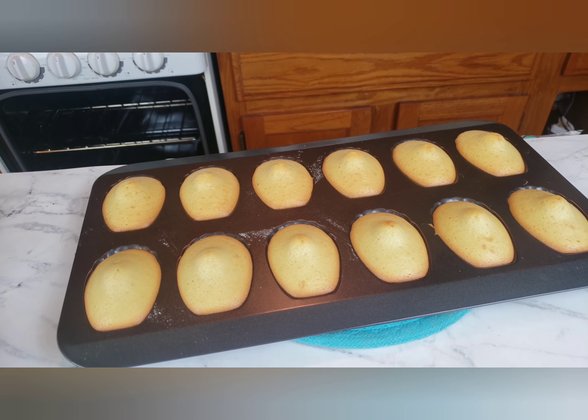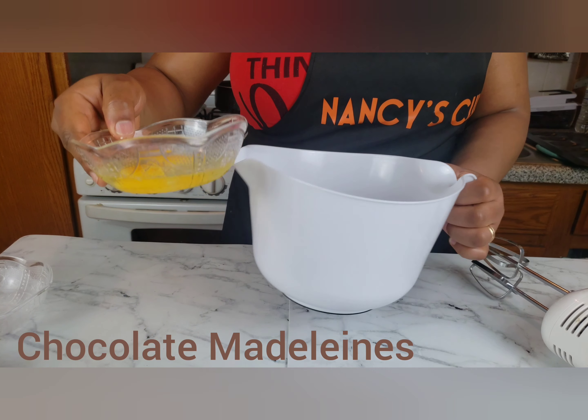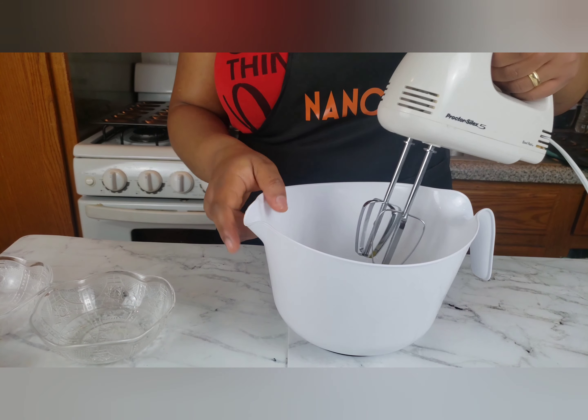Take the cakes out of the molds and let them cool. Add half cup granulated sugar and two eggs into a mixing bowl and mix until light and fluffy.